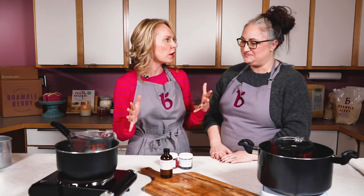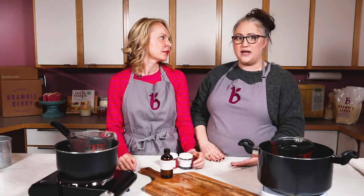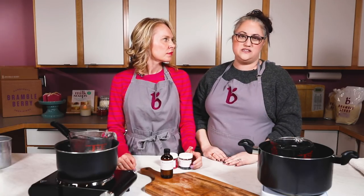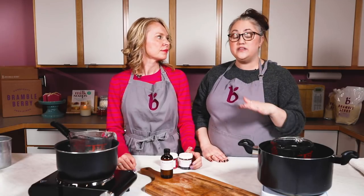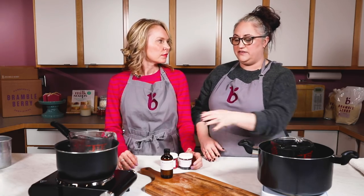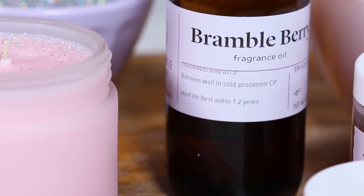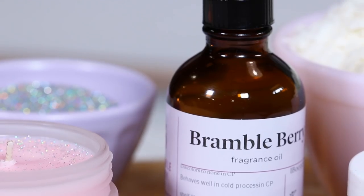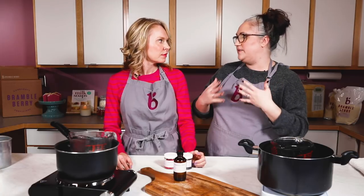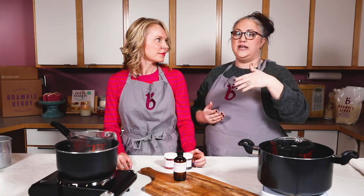Talk to me about fragrance load — how much as a general rule of thumb? Fragrance is somewhat personal. I tend to stick to about 6 to 8 percent usage rate, even though the wax can hold upwards of 10 to 12 percent. If you're using really high-quality oils like Brambleberry's, you don't need to use the full percentage. If you start at the top and work your way down it's harder — starting at 6 or 8 percent lets you know if you have enough.